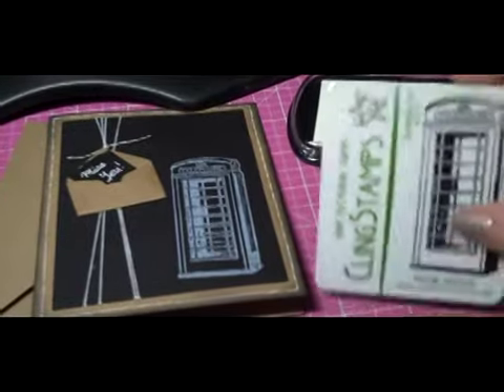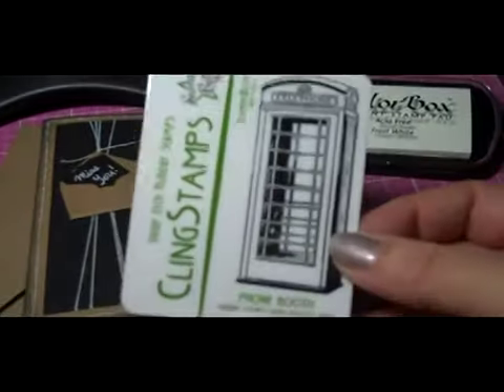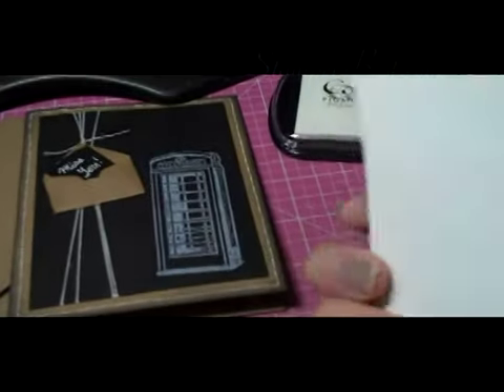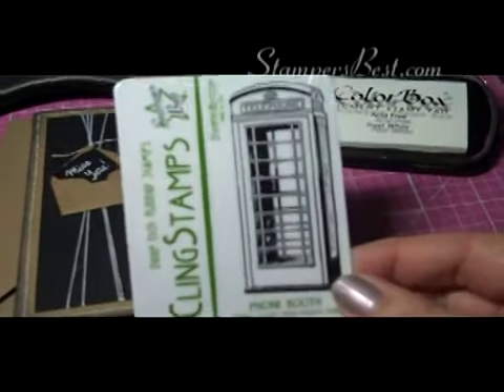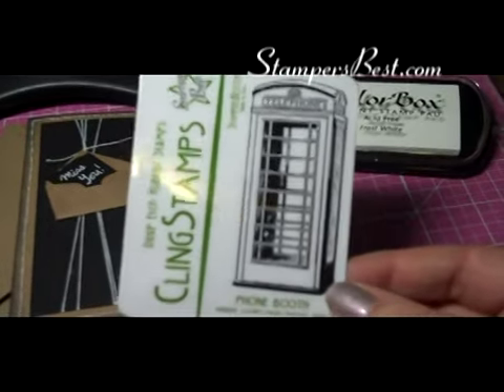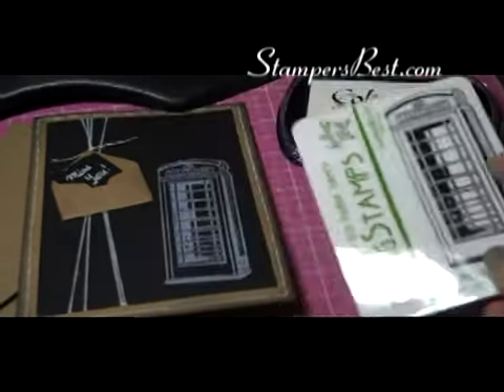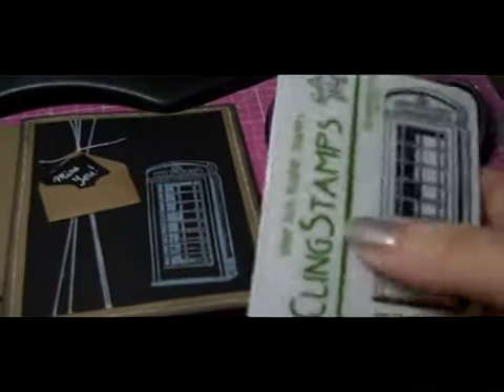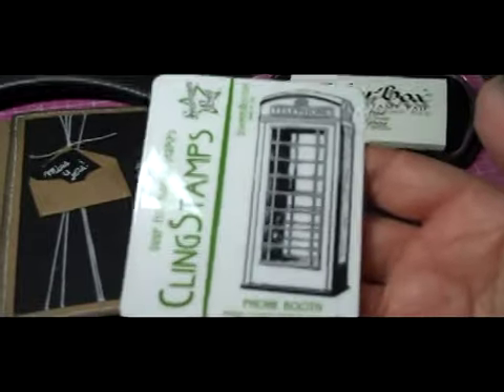Using Stamper's Best phone booth stamp — it's a really cool stamp. I'm not going to show you the stamp because I just cleaned it and put it away, but it's available in unmounted, mounted, and mounted and professionally trimmed. When it's mounted, it comes on plastic; when it's unmounted, it comes on a piece of cardboard — exactly the same information.